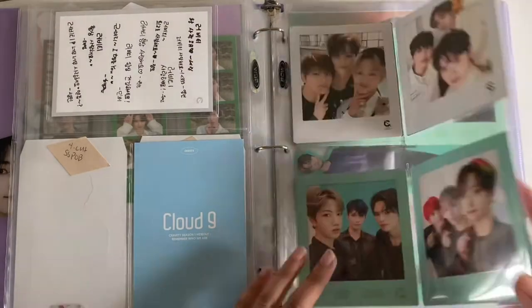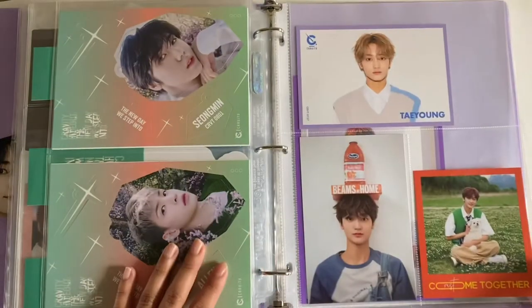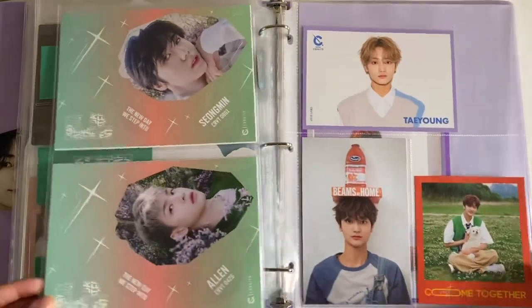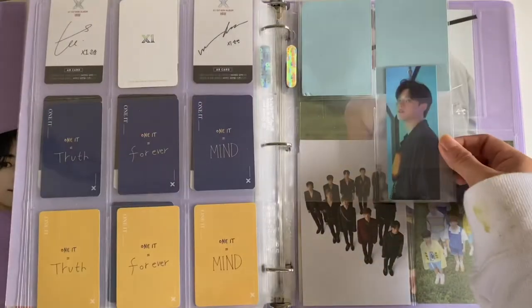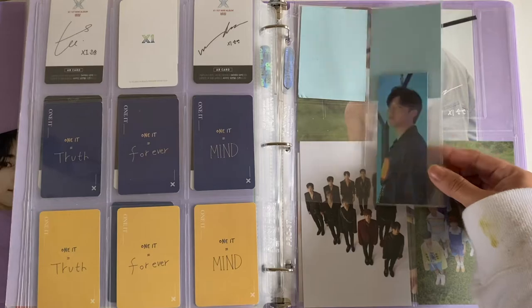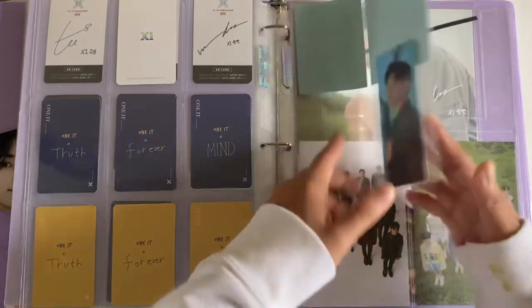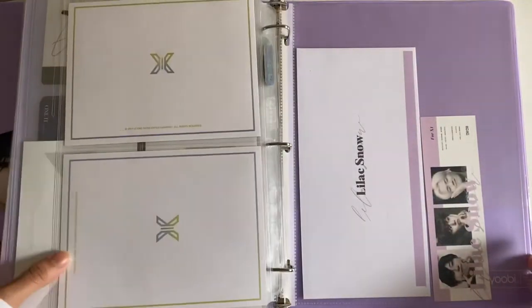I changed these to the clean four-pocket pages — I think they look nicer. I still need to set up for the inclusion for Season Three but haven't done that yet. For X1, the only thing I changed was putting the bookmarks in one of these sections because I had a whole page for them. I still need to get his B-San version bookmark, but that's for the future.